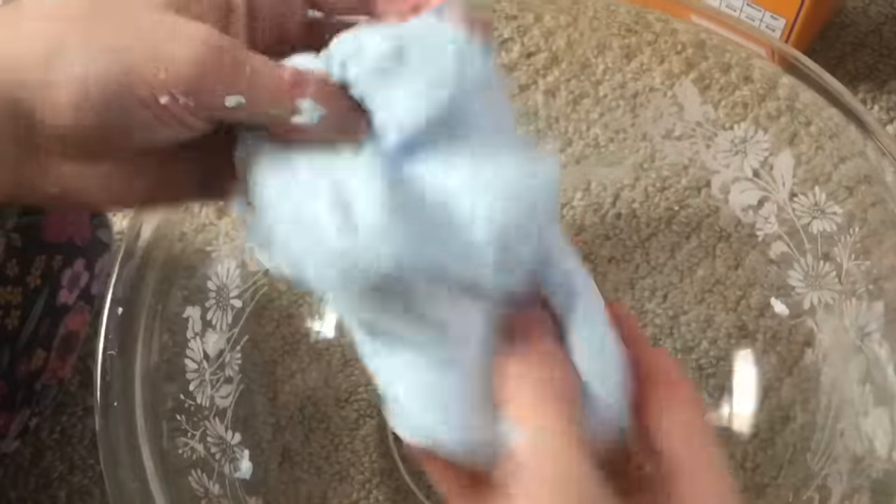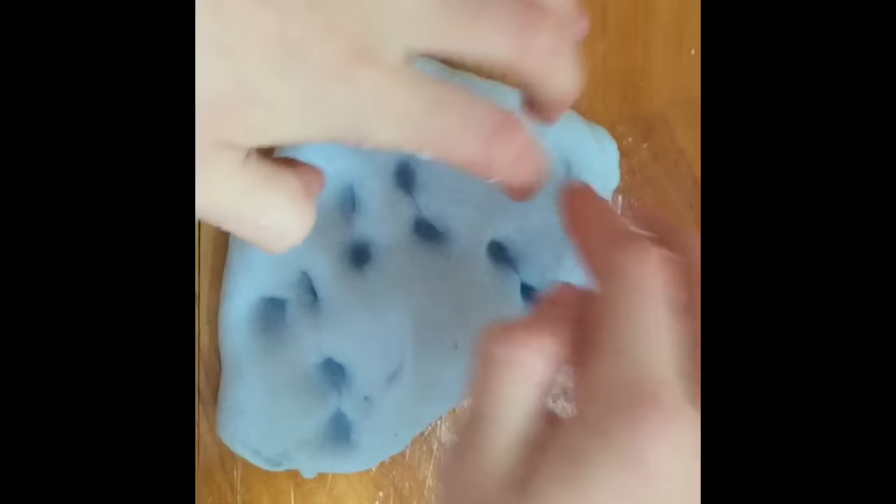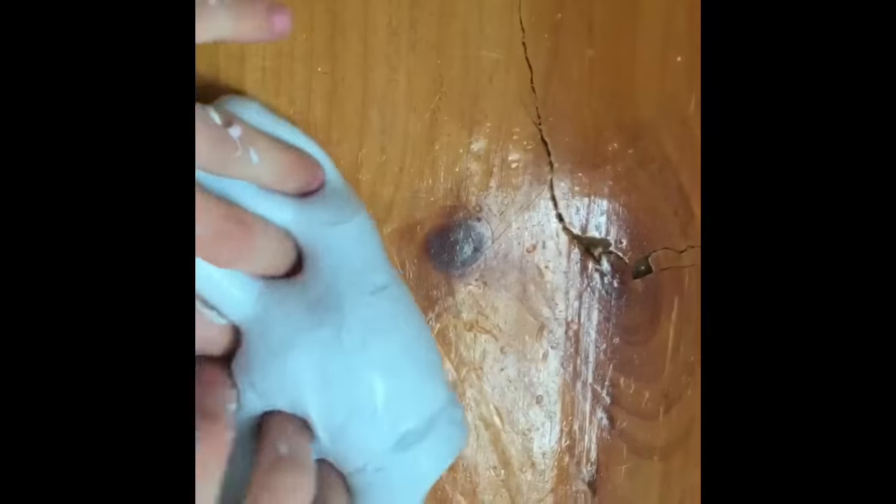Then start kneading your slime. You should start seeing it doesn't stick to your hands anymore. Finished! It's so cool. Definitely make this — it's very fluffy.